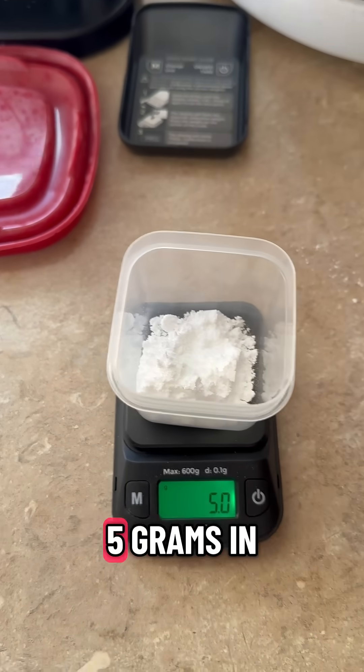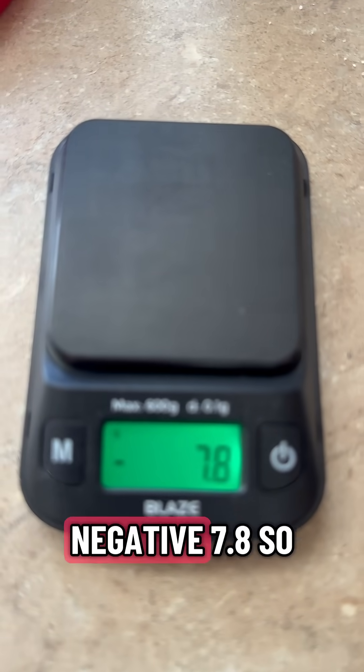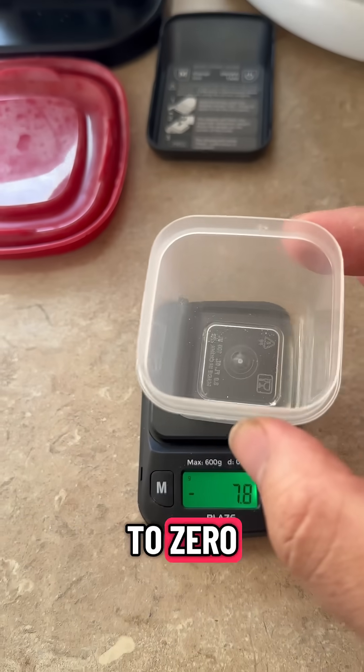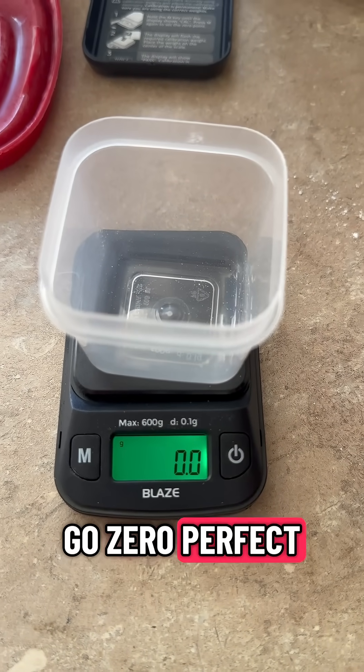Now I have five grams in the container, and I remove it. Negative 7.8 — so that's the mass of the original thing on it. So if I put this back, it should be close to zero. It might not be exactly zero because they're the same. There you go — zero. Perfect. On to the next one.